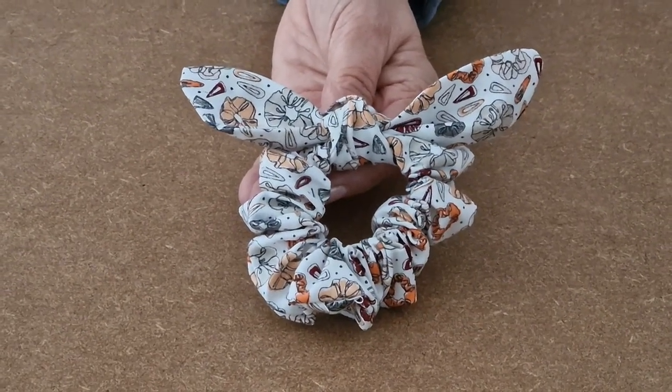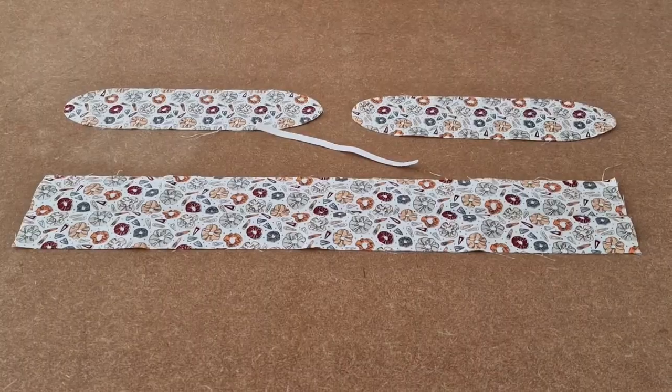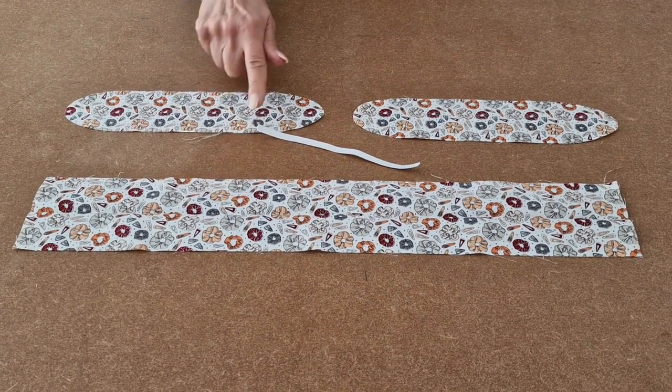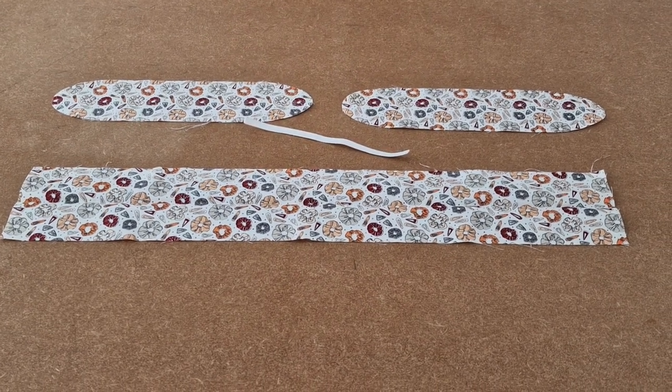This is a video tutorial for the Happy Days hair scrunchie with bunny ears. You'll need fabric for the scrunchie, fabric for the bunny ears, and a piece of elastic. And this is how you make it.